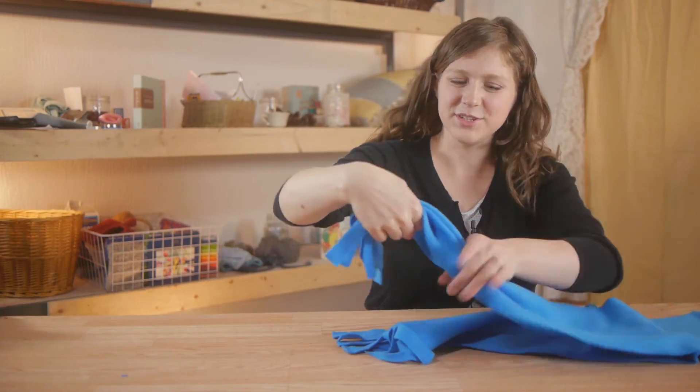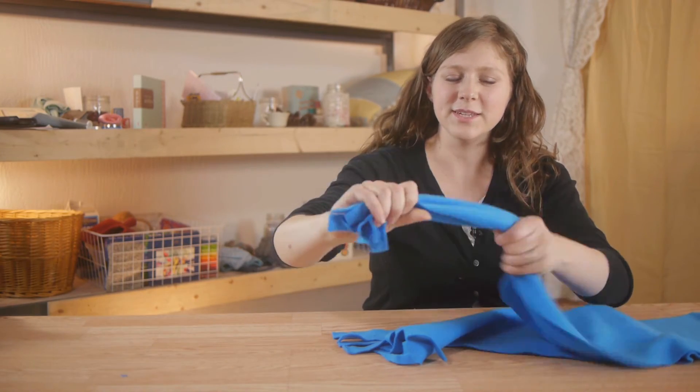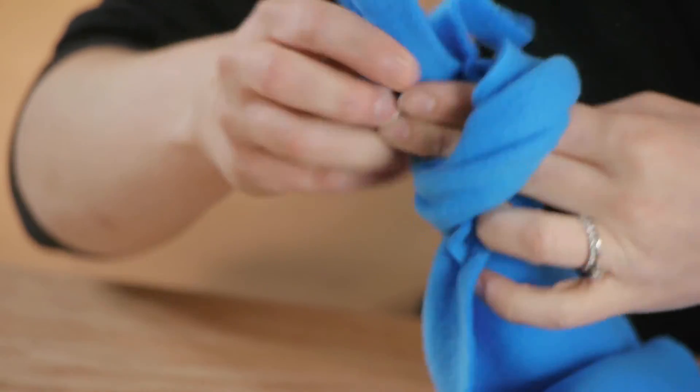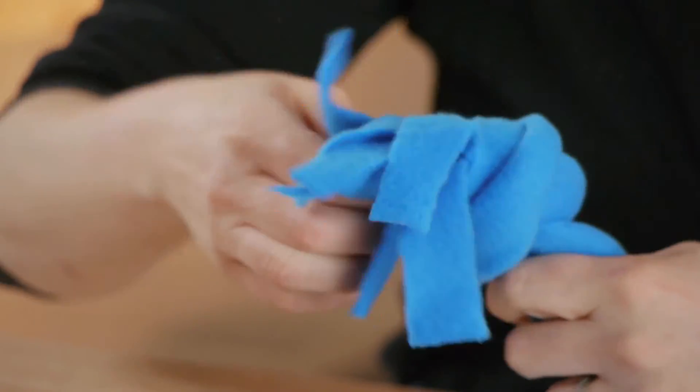Once you're done cutting your fringe, we're going to take our fleece and tie a knot so that the fringe hangs out of the knot. We're going to do this on both ends.